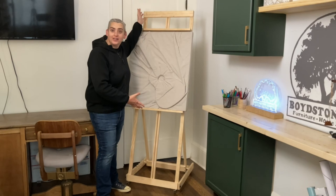Hey everybody, it's Taylor with Boyson Grove, and today we're going to show you how to make a full-size floor easel. Let's get into it.